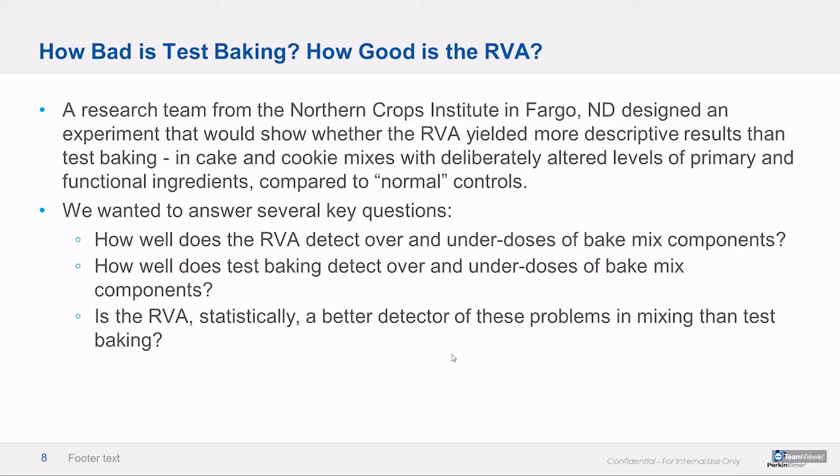We worked with NCI at NDSU in Fargo and designed an experiment where cake mixes would be deliberately manipulated to simulate real life conditions — altered levels of primary ingredients like flour, sugar, egg, and then functional ingredients. These weren't omissions or double doses per se; they were just underdoses. Then we compared those to the normal controls both with the RVA and with test baking. This experiment answered a few questions: How good is the RVA? And how good is test baking statistically?